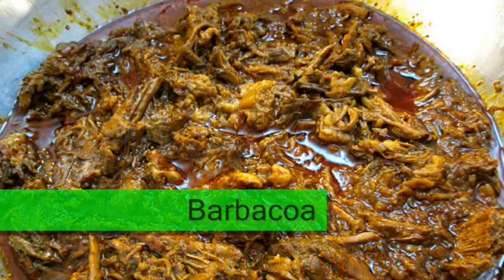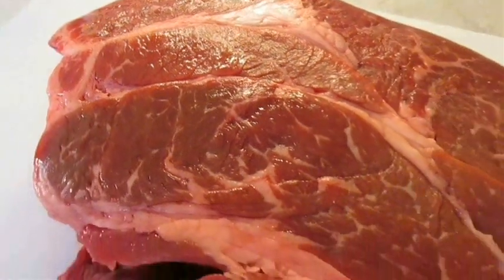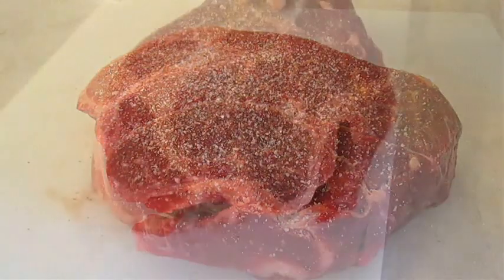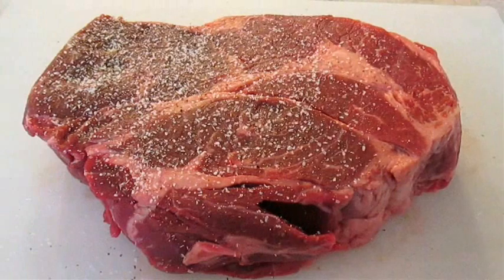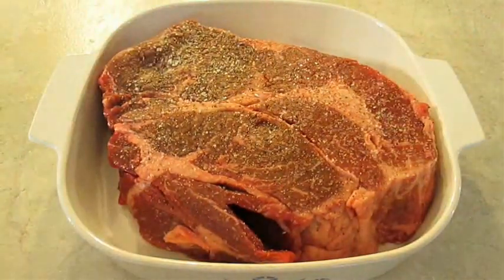Welcome to the Poor Man's Gourmet Kitchen where we share gourmet recipes at a low budget. Here I've got a four pound beef chuck and I'm gonna heavily season both sides with kosher salt and fresh ground black pepper. You can either add this to a slow cooker or a casserole dish and cook it in the oven like I'm going to do.